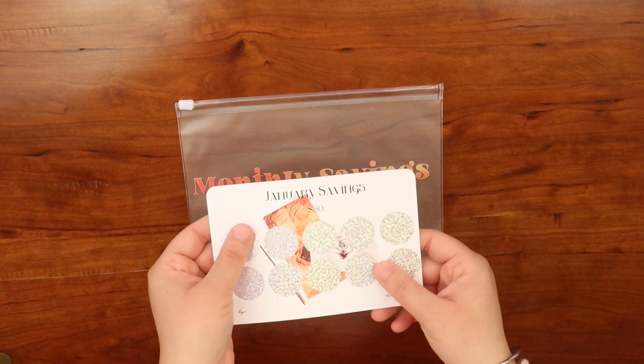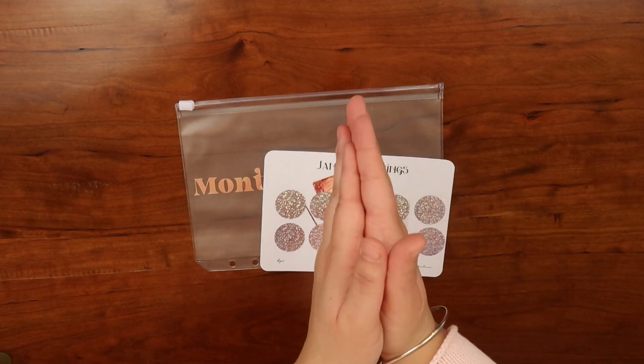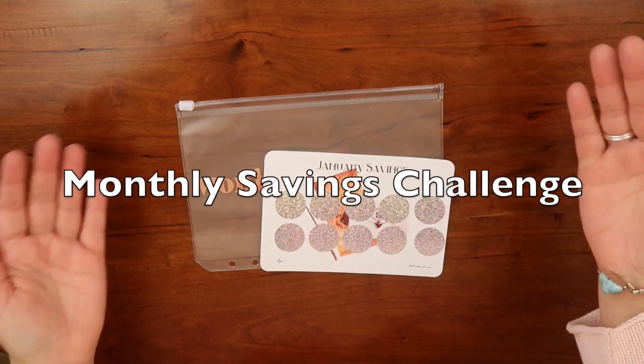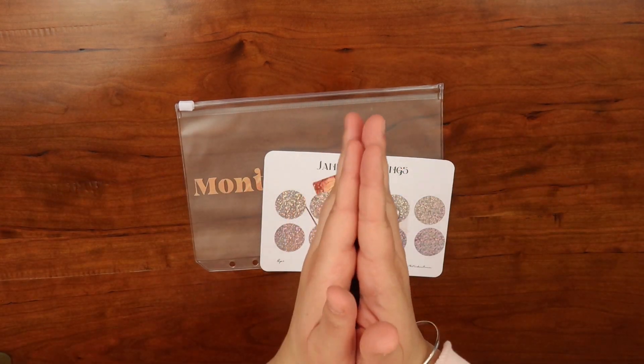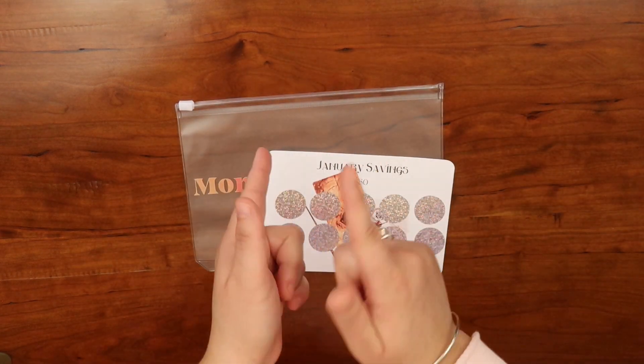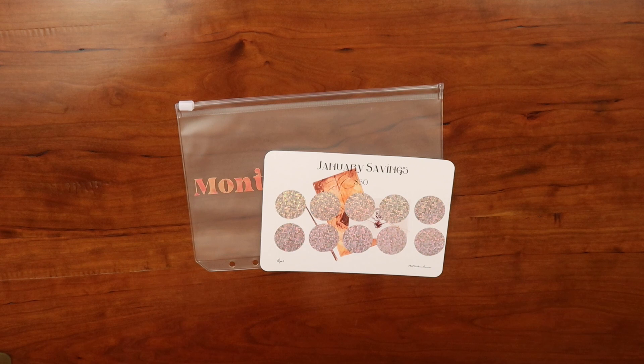Hi there, welcome to Angelica's Corner! My name is Angelica and in today's video I'm going to be sharing my new savings challenge, which is my monthly savings challenge. So let's go ahead and get started with the video. If you're new to my channel, welcome to this awesome space — so happy to have you all here today.